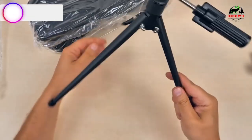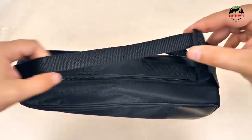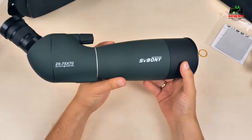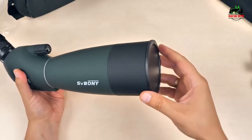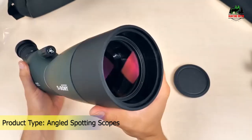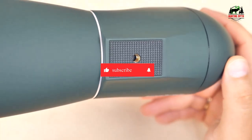Number 4 on our list is the Svbony SV28 Spotting Scope with 25-75x zoom. The SV28 Spotting Scope is easy to focus and change magnification, easily set up when looking at birds and scenery — a great spotting scope for beginner to novice. The 70mm large objective lens provides more powerful light gathering ability, and the 70mm tube allows plenty of light and a decent view of the target once set.